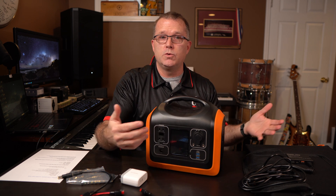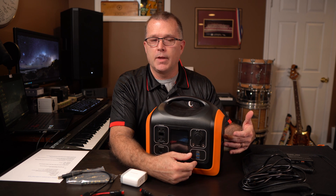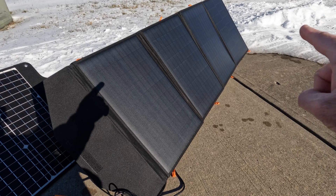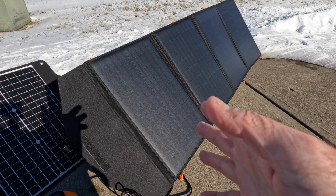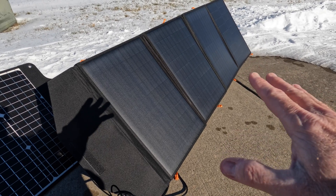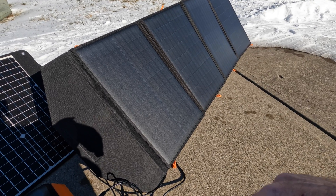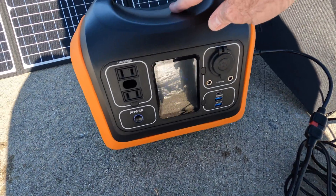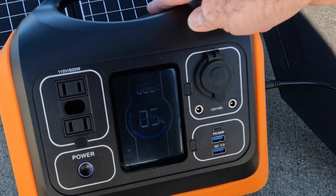Let's switch to some outdoor video and see what I found. I've got the 120-watt Flex Solar set up. Note that this panel does not have integrated stand legs, so I'm propping it up against something to give it a realistic angle. Hooking up the 120-watt panel directly without the PD power using the Anderson connector, we are getting 85 to 86 watts input.